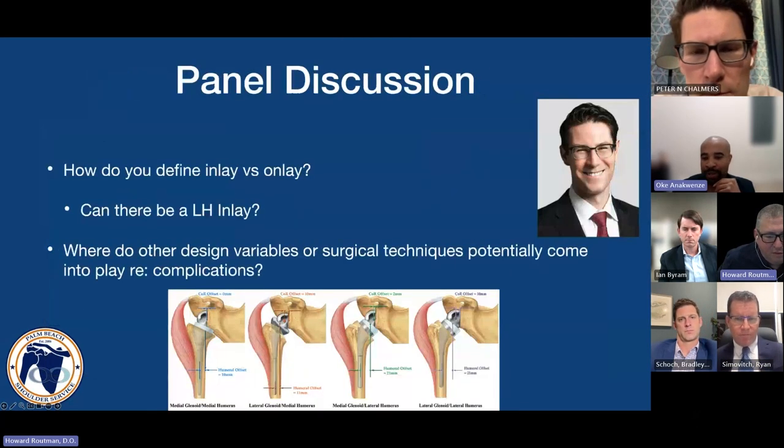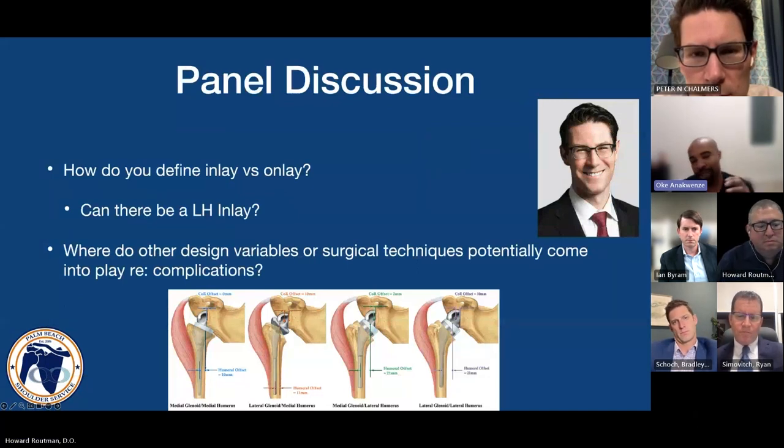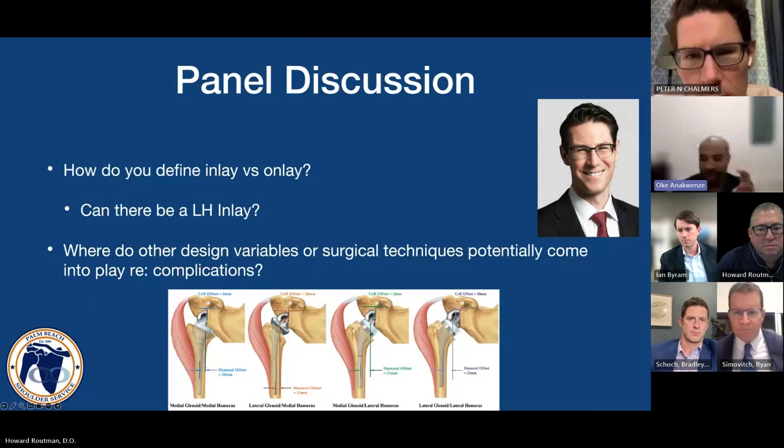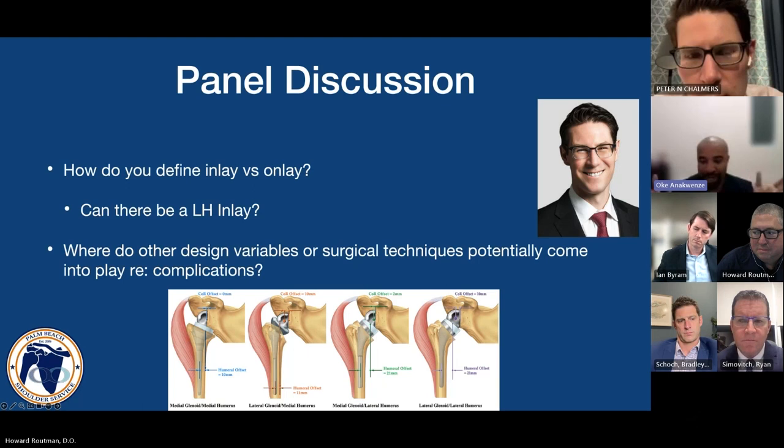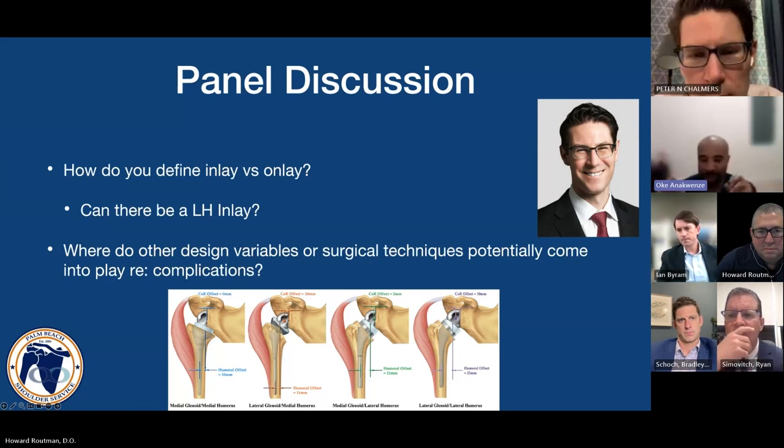There are certainly some patient-specific components we can do better about. Theoretically, the longer a monoblock inlay stem is, the higher the variability in actually being able to place it as an inlay, because your meta-diaphyseal mismatch is different patient to patient. If you have a very wide diaphyseal canal, you may not be able to get the stem all the way down. So the longer it is — if it's a monoblock — those things get in the way of it being an inlay for everybody.